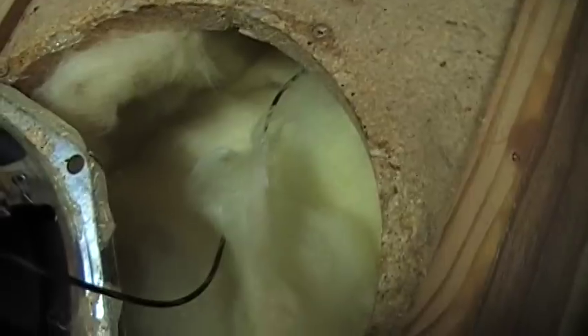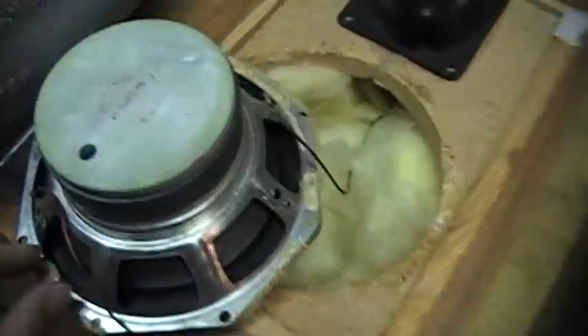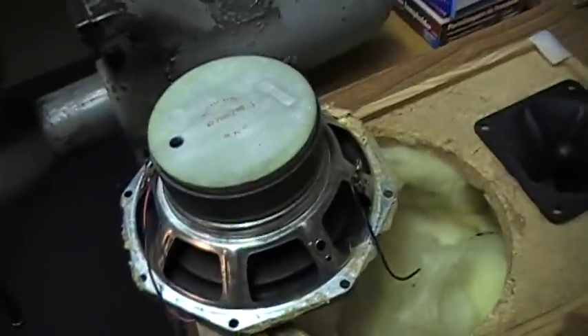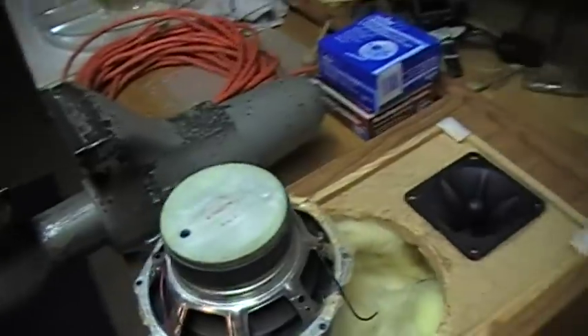Somewhere inside there under the fiberglass is the crossover. These are actually glued in place in addition to being screwed in. I'd say this is pretty darn good for homemade speakers — I'm really pleased with them, especially for the price of five bucks.